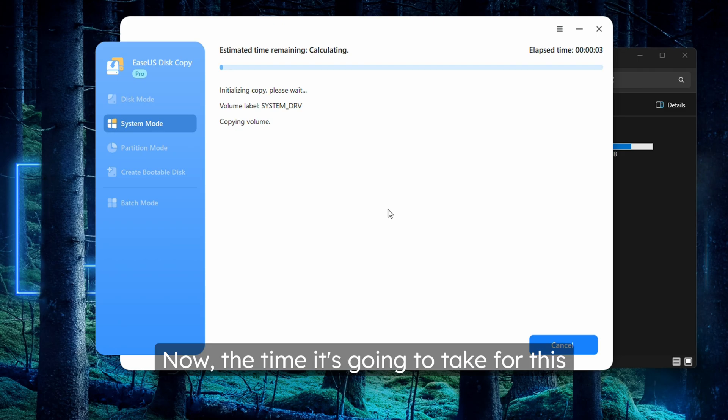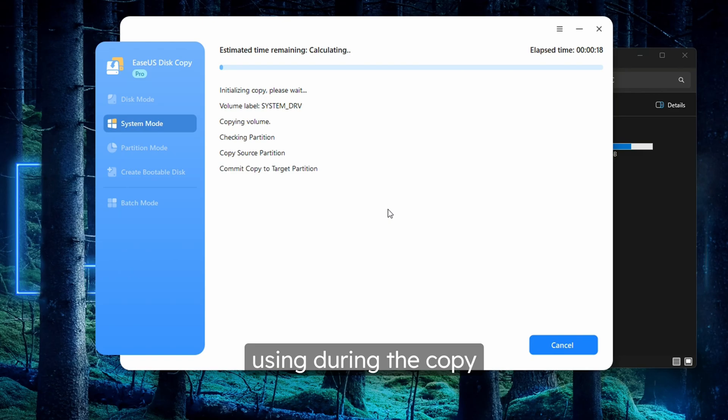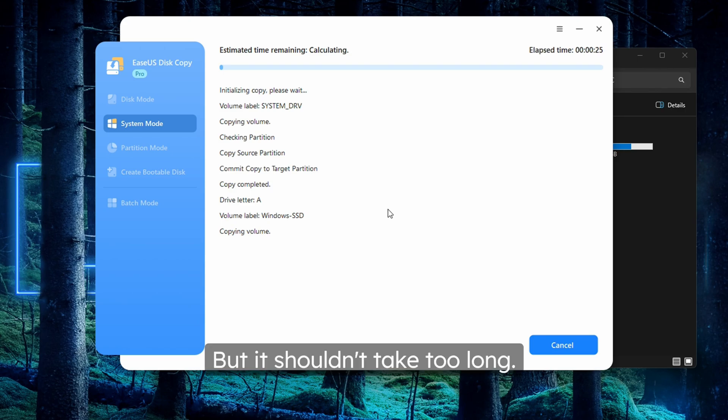The time it's going to take for this process to complete depends on multiple factors: the amount of data you're copying over, the speed of the drives you're copying to and from, the speed of the interfaces that both your original and new drive are using during the copy process, and just the overall speed of your computer — but it shouldn't take too long.